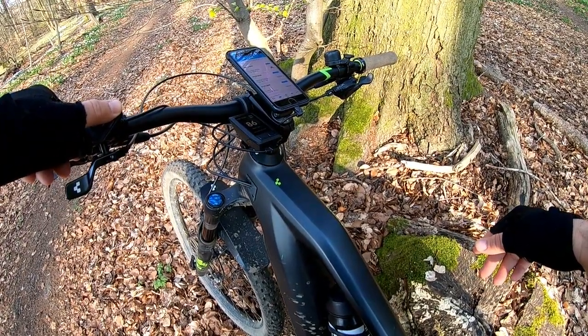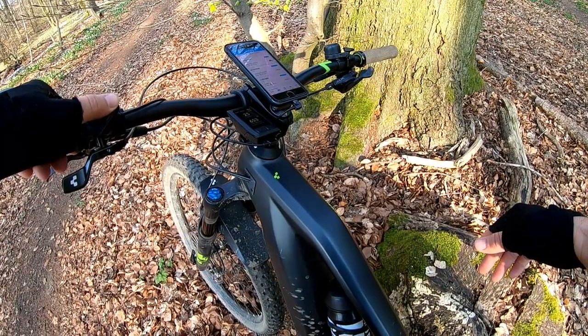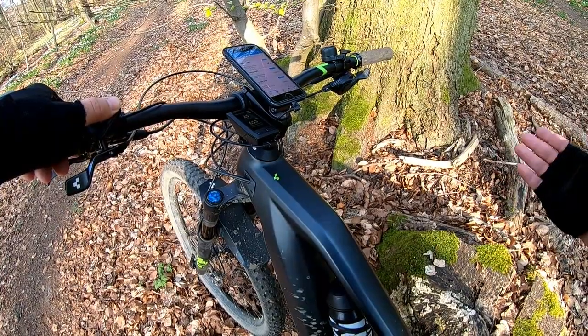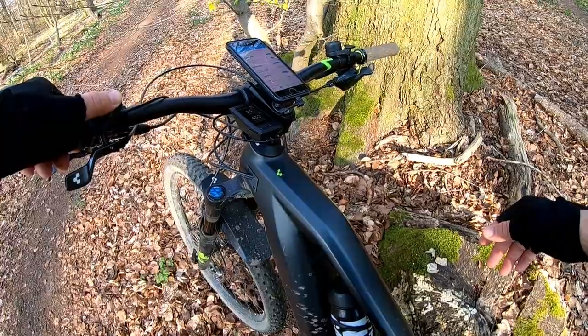There's another page with just heart rate, and a page with the total distance — the odometer showing 653 kilometers since I purchased the bike — and the calories that it estimates you've burned.